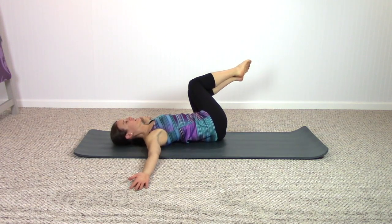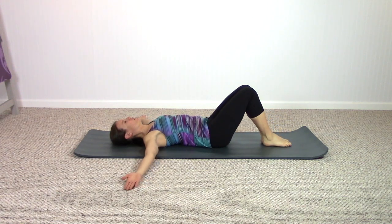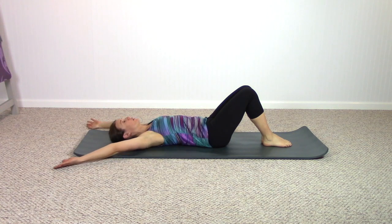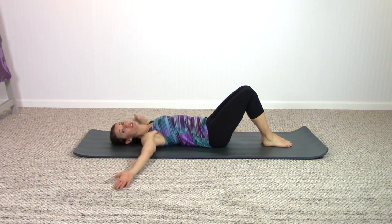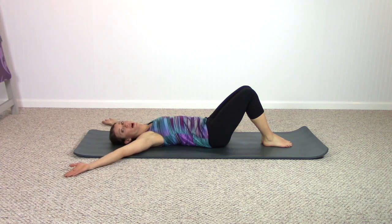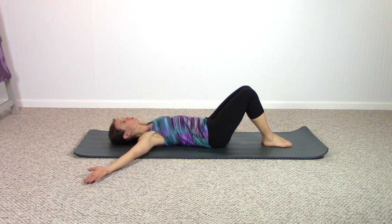Next time the pelvis comes to center, keep it there. Let your feet go right back down onto the floor. Reach the arms behind your head, keeping them low to the floor, elbows straight, then open your arms back to the T position. If your arms and shoulders are a little bit tighter, you may just take your arms to a Y and then reach your arms back to a T — just work in a range of motion where you can truly keep your arms straight.